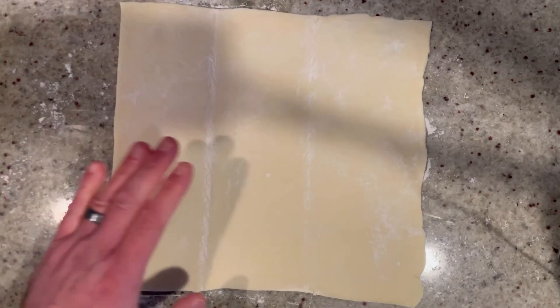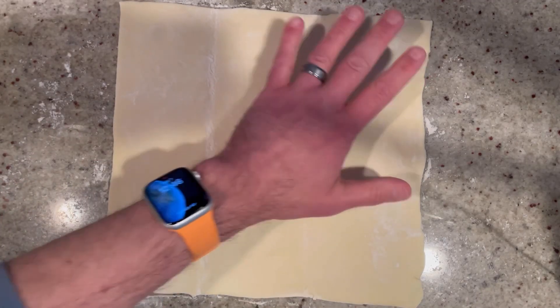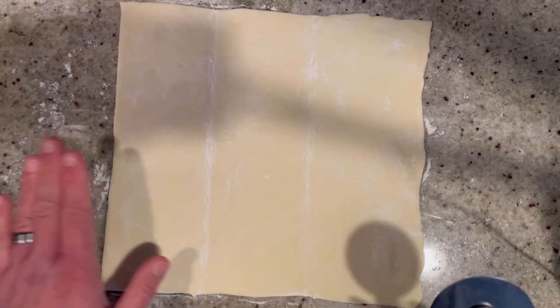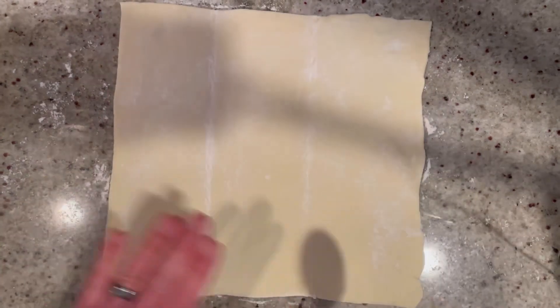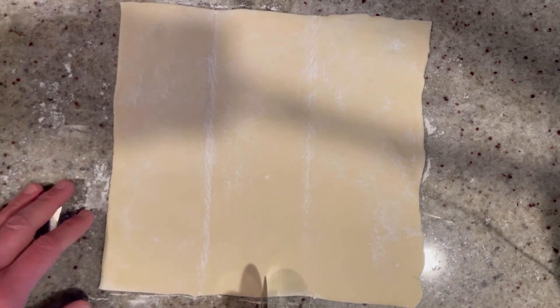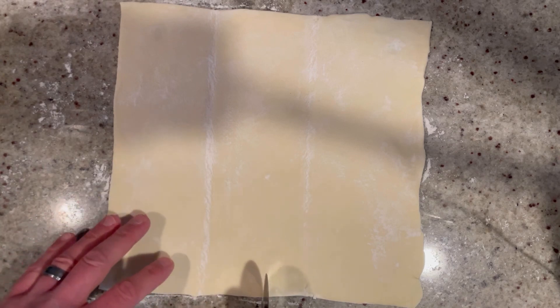So the first thing we're going to do is prep our puff pastry. I have two sheets of puff pastry that I thawed in the fridge overnight. Very important to do that — make sure you don't want to force thaw your puff pastry. So the first thing we're going to do is cut each of the sheets into 24 squares, so we're going to cut this in half.